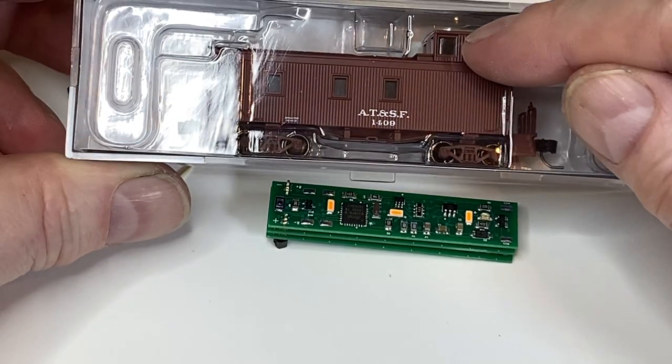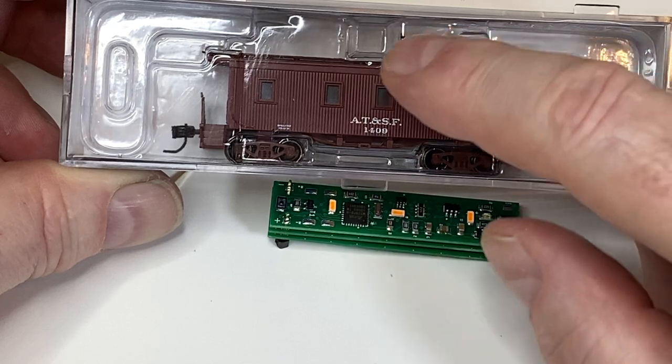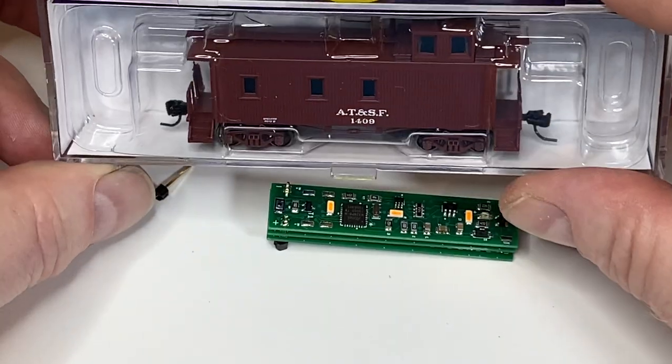The N-scale caboose is the most notorious for having problems with flicker — it's a very lightweight car. Even with the metal piece in there, the wheel pickups are a challenge and they flicker all the time.